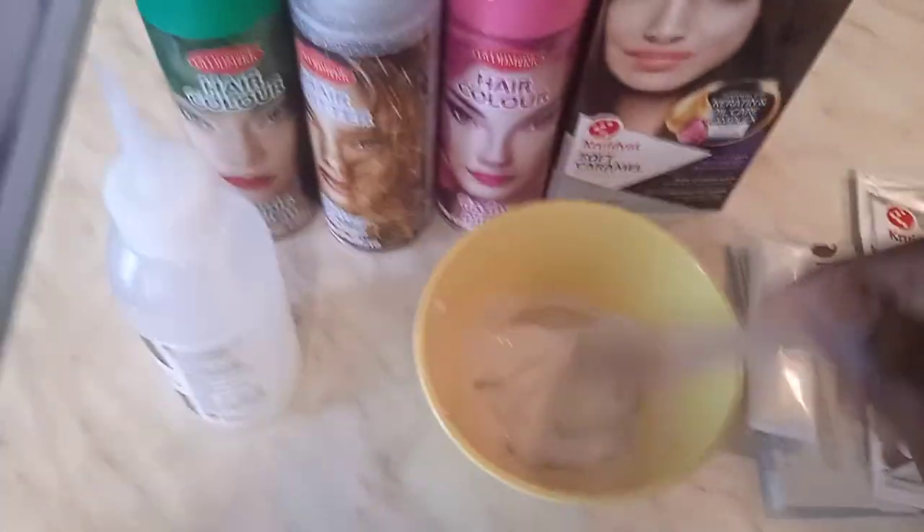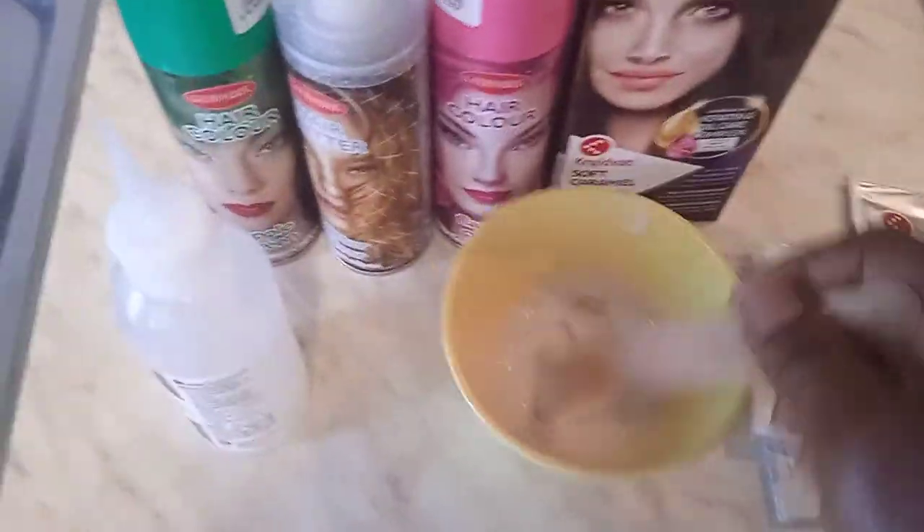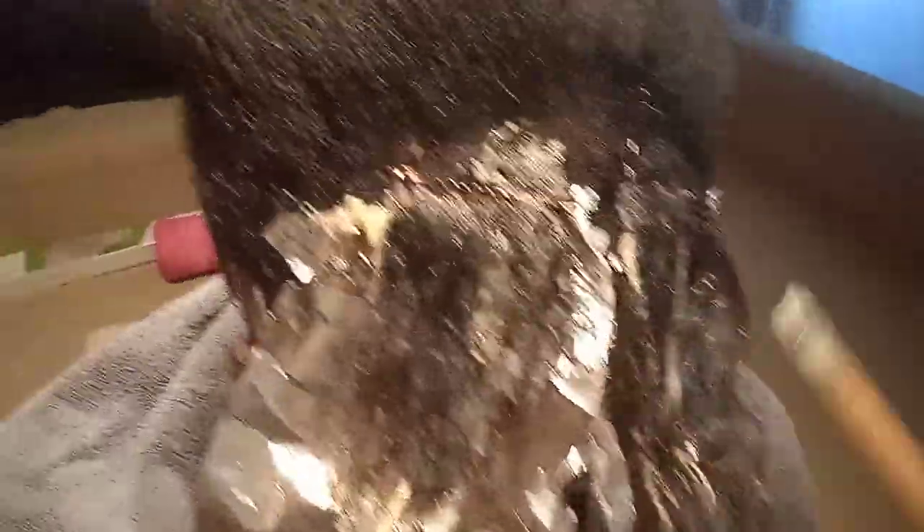I mixed it very properly. It's good to mix it very properly before using it on the hair. Now we are going to get started — mama, are you ready? Before putting the color, it's good to use foil paper. I'm going to put the color cream on my daughter's hair now without wasting time. It's only just a little part I'm going to put on the front of her hair, not all of it.